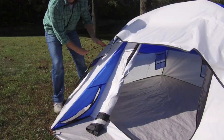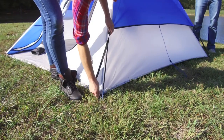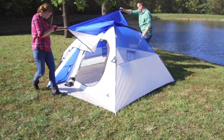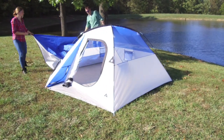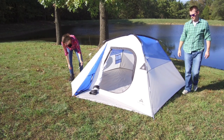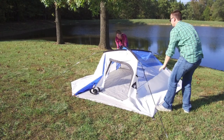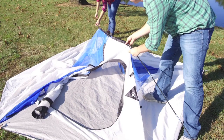Take-down for the dome tent is just as simple. First remove the brim pole over the doorway, and then undoing the small plastic hooks and velcro tabs, we can remove the fly off the roof of the tent. Removing the small plastic hooks that connect to the poles themselves, we can then remove the poles from the small ring and pin at each corner. This allows us to drop the roof of the tent to the ground in order to remove the collapsible tent poles.